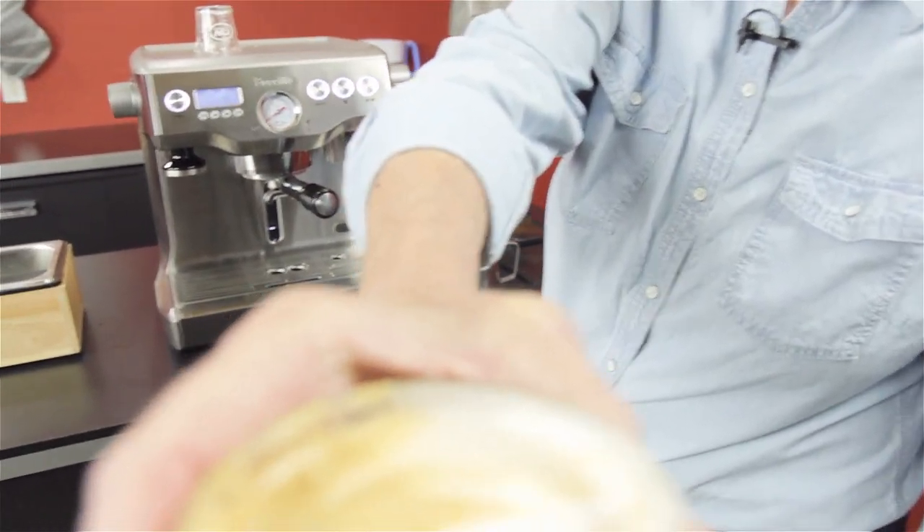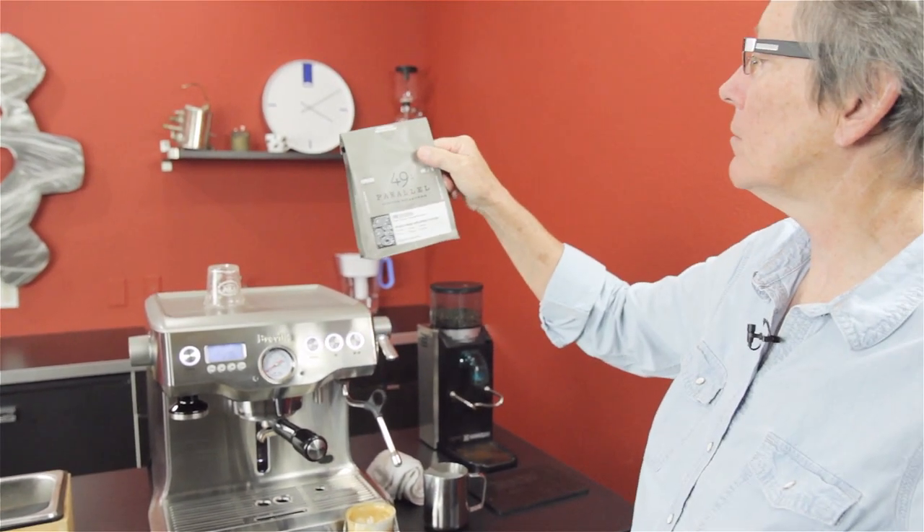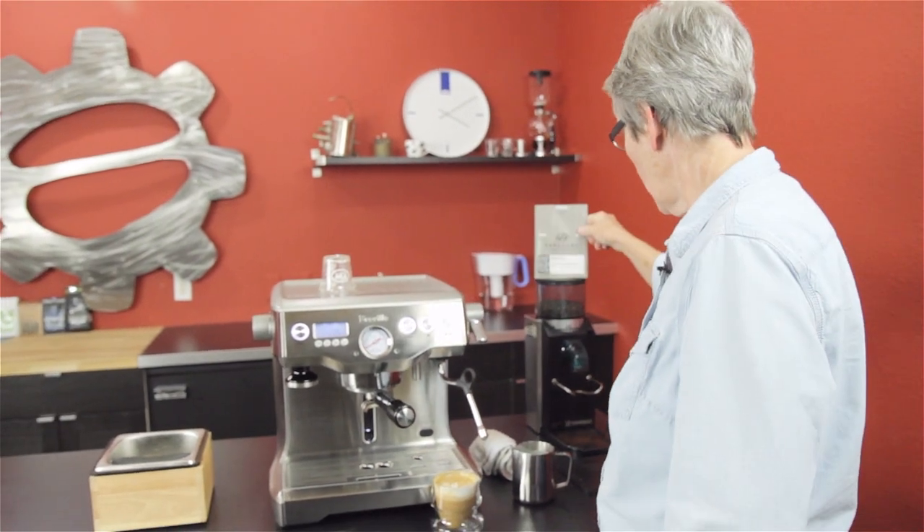Pretty good. What are we using for coffee today? 49th Parallel — it's their Epic blend. That was pretty good.